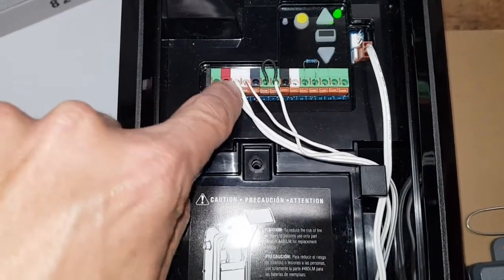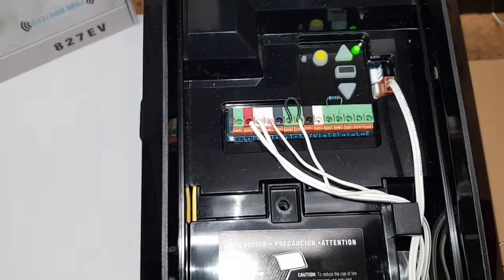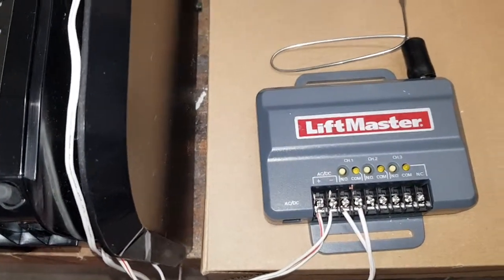This white and red is the command or push button, and that goes to the normal open relay here. That's all you need.